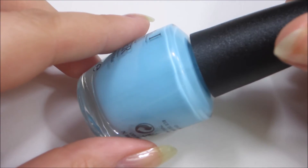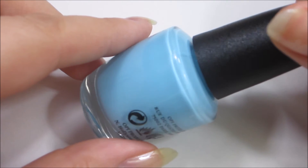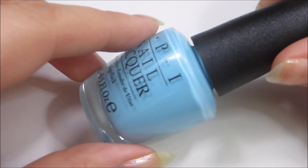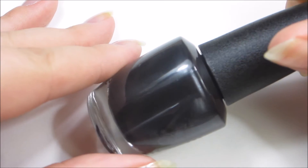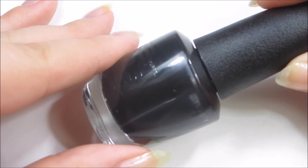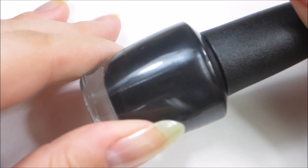First up is 'I Believe in Manicures.' It's a beautiful soft baby blue — almost a Tiffany blue but a little less green. It's a stunning color, beautiful and soft but vivid at the same time. The next color is 'Black Dress Not Optional,' a dark black with some light silver and black shimmer running through it. It's very subtle but adds a little bit of interest to the polish.